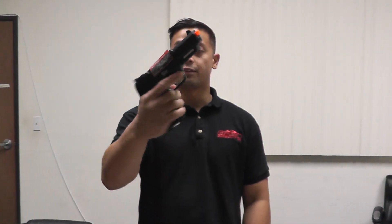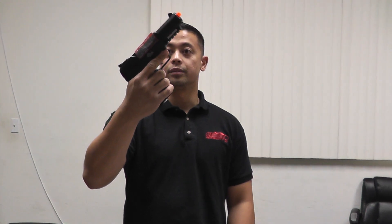We also have the FN57 CO2 pistol, and this is the semi I believe. Licensed by Cybergun.